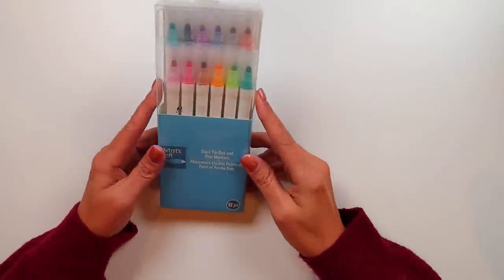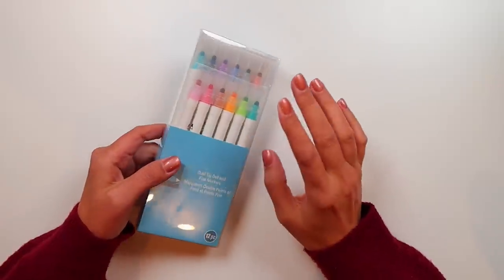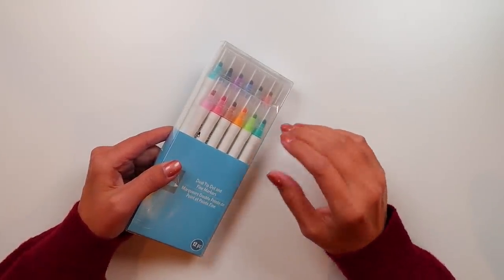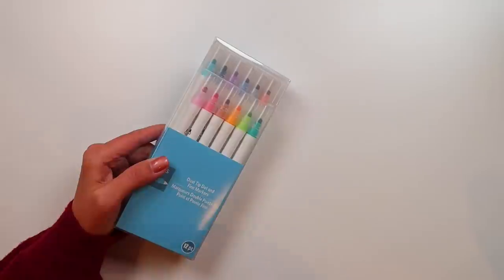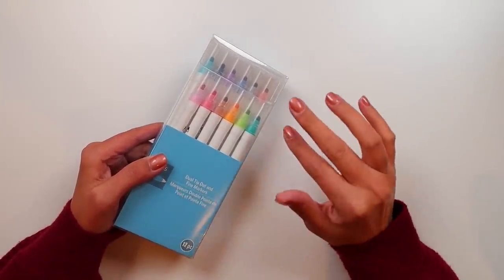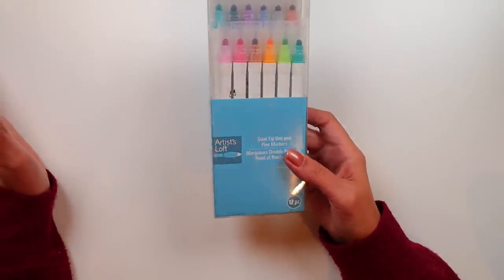Hi everybody. Today I'm taking a look at the Artist Loft Dual Tip Dot and Fine Markers. I happened to be in Michael's the other day looking for stuff for my son. He is in physics this year and had to build like a balloon car or something and needed to get some items for that project. And while he was gathering some of the things he needed, I was walking by the paints because that's the thing I do.